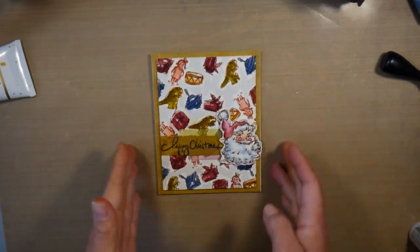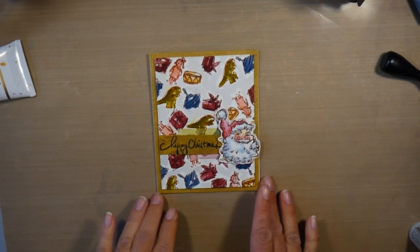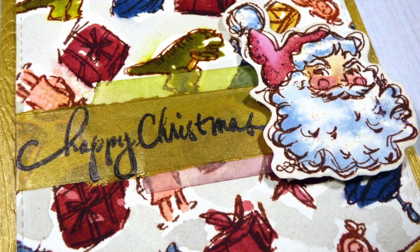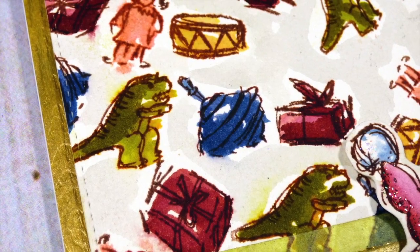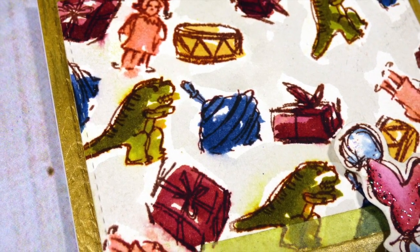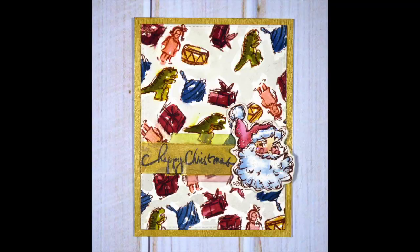I hope you guys enjoyed this video. I absolutely adore this stamp set — it is so much fun to color and makes really great Christmas cards but could be used in so many other ways as well. Thank you Ranger for inviting me back to your blog to create today, and thank you all for watching. I hope you guys have a great day — bye!